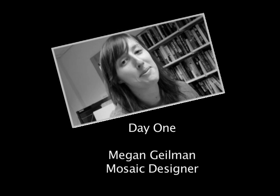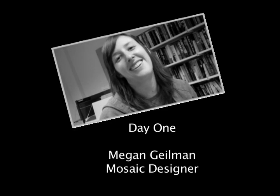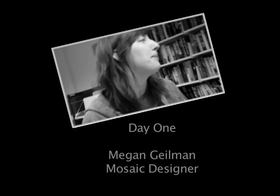My name is Megan Geilman, and I'm here helping to make a mosaic for the Lansdowne Library. We're really excited — it's going to be for the teen room. We're kind of redesigning it with Abby. And my husband's here helping too. I'm Ben, just the hired help here today.